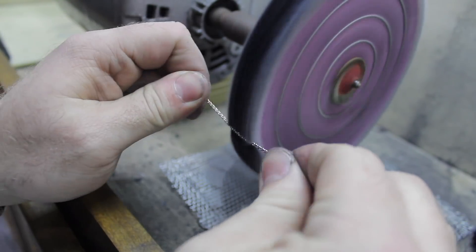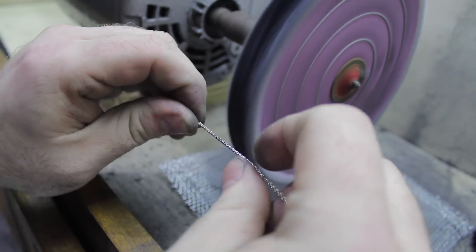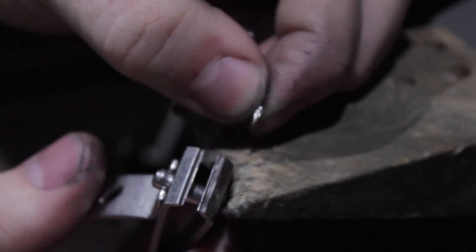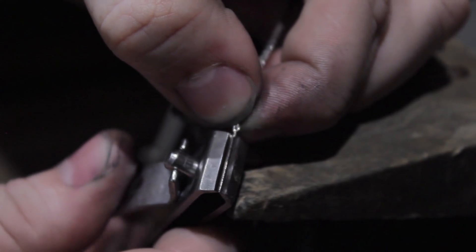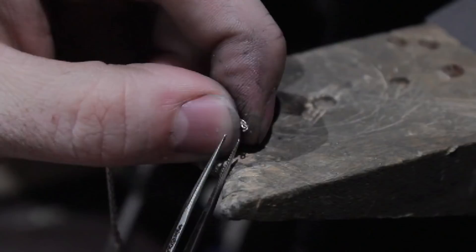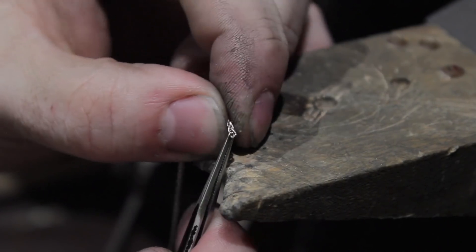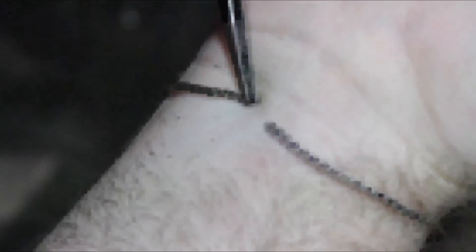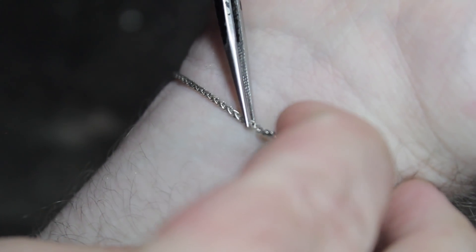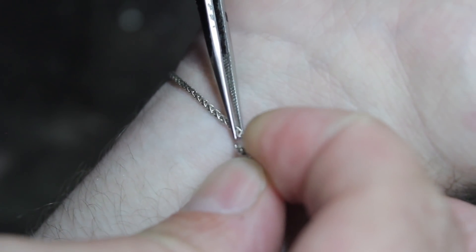I'll have to polish the chain beforehand because I won't be able to once we're done. Next, I'll use a set of nail clippers to split the end link of the chain.